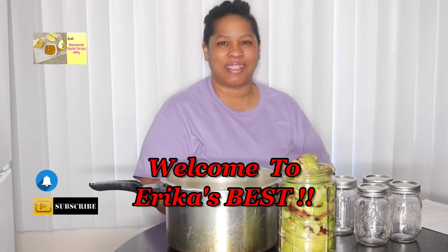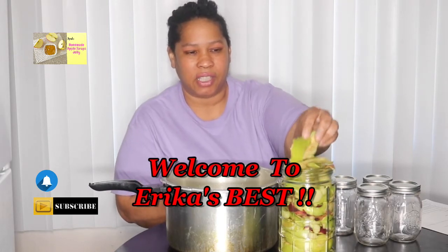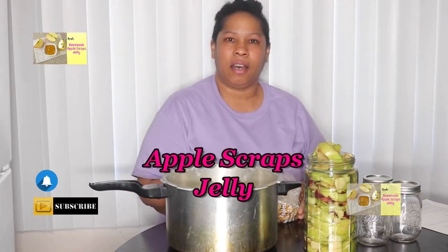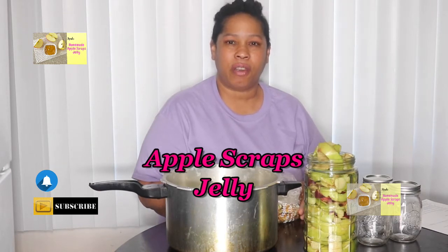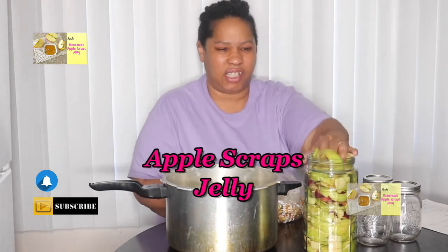Hi and welcome to Erica's Best, where I will bring you the best of the best and more. Today, as you can see, all these apple skins — I've been peeling apples. My daughter gave me apples, my son gave me apples, I had apples — all God's children had apples! So I peeled my apples, put some in the freezer, made an apple dessert, and had all this stuff left — all these skins and apple scraps. So I started thinking: what can I do with apple scraps? I started searching online to find out what people do with apple scraps.